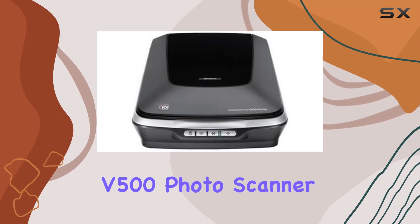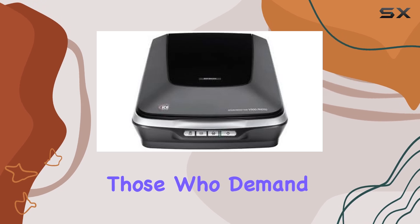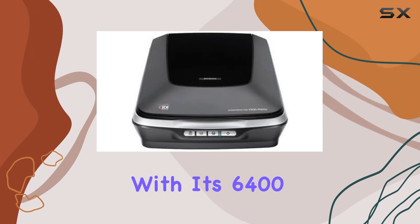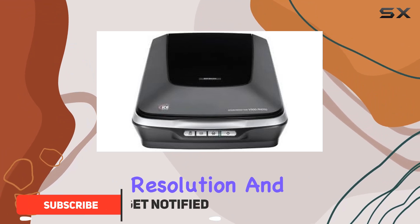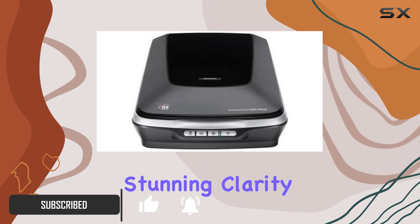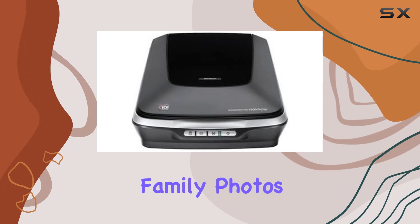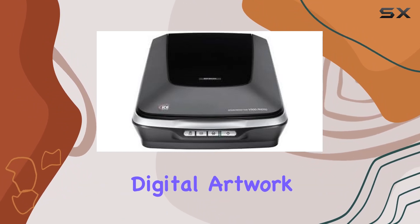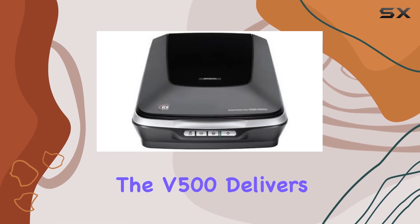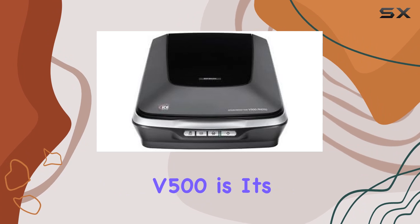The Epson Perfection V500 Photo Scanner is an impressive piece of technology designed for those who demand high quality scanning capabilities. With its 6400 dpi optical resolution and 48-bit color depth, this scanner captures every detail with stunning clarity and vibrant color accuracy, whether you're digitizing old family photos, creating high resolution digital artwork, or simply archiving important documents. The V500 delivers exceptional results.